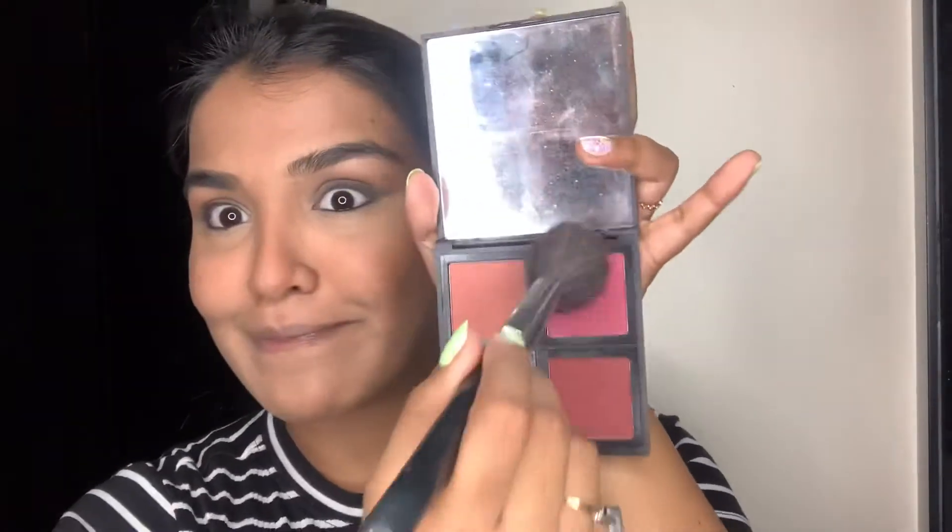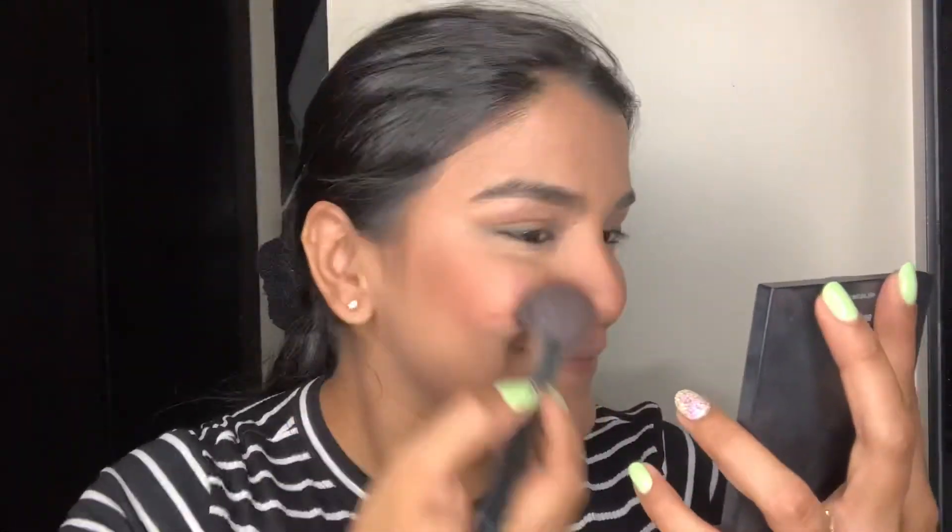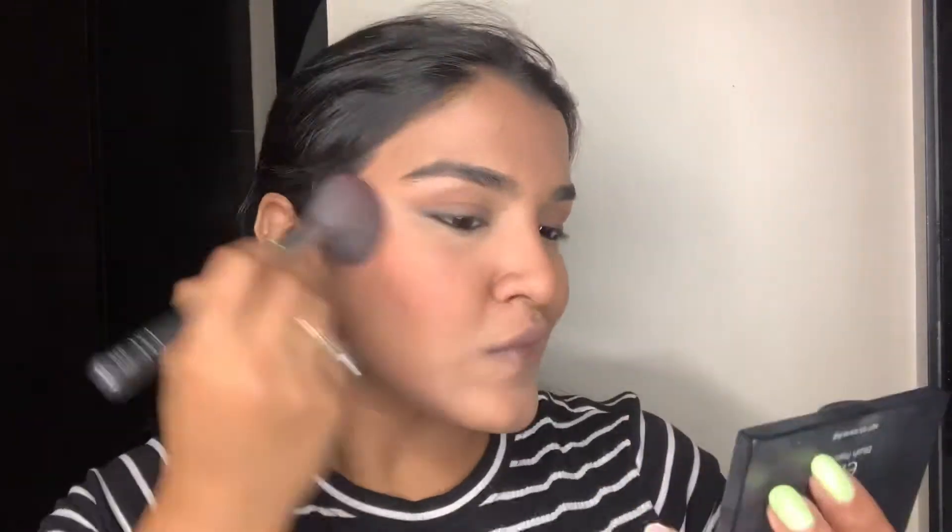I'm using this ELF blush palette and using the fuchsia pink to add a little bit of flush and color to my face — it's more pink and not as earthy or peachy as I went for earlier. Then I'm going to use my sponge and the same loose powder to clean up my contour and blush so that it's more sharp and edgy.